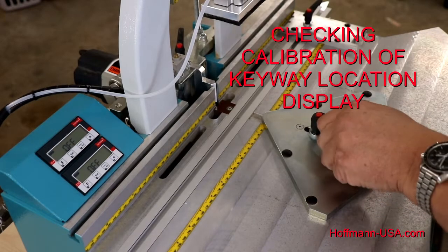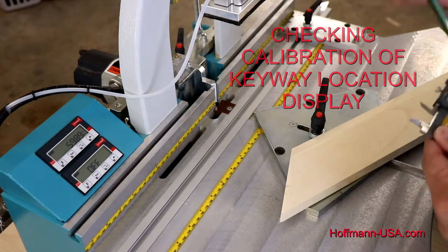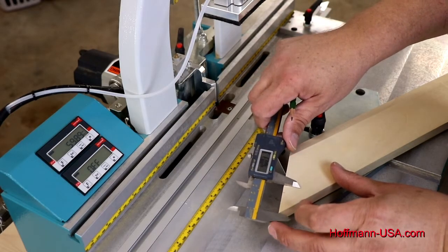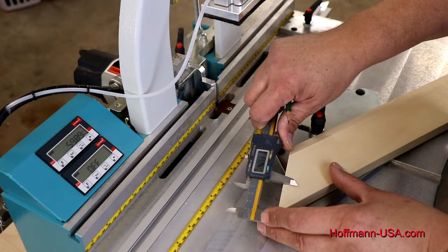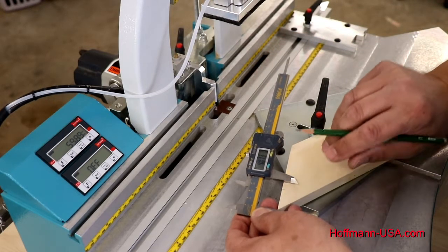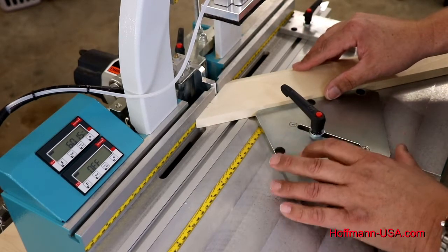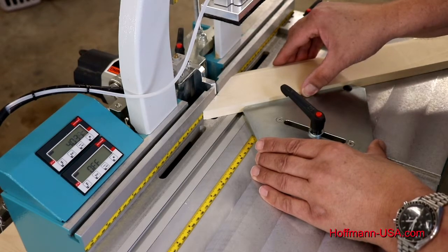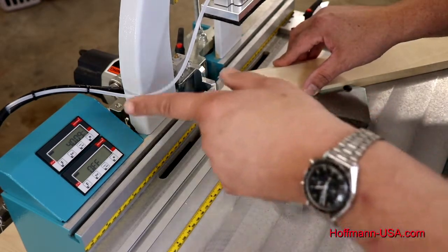After calibrating the display, it's always a good idea to double-check your settings. Use a piece of mitered molding and place a pencil mark a given distance from the tip of the miter — I like to use calipers, but a ruler works as well. In this case I'll use 40 millimeters and place a pencil mark there. Put your material on the table and slide the center fence plate until your pencil mark lines up perfectly with the center line locator, and your display reads 40 millimeters — that is a correct setting.